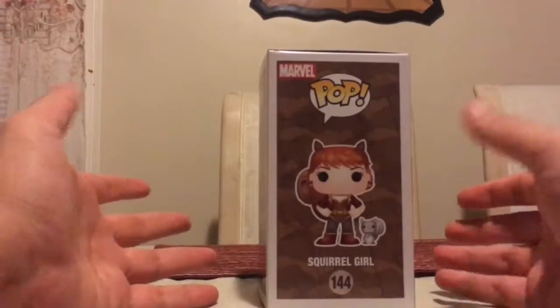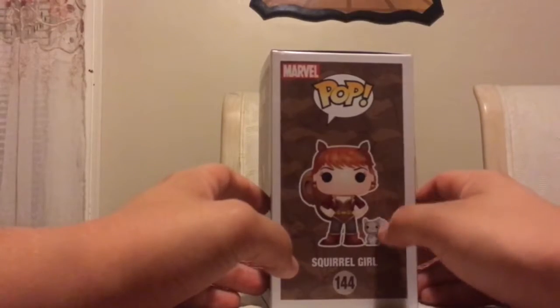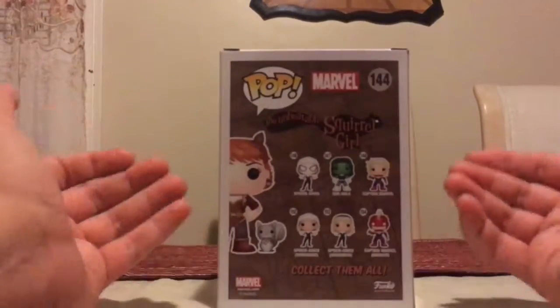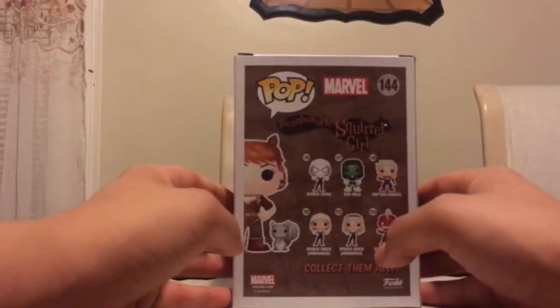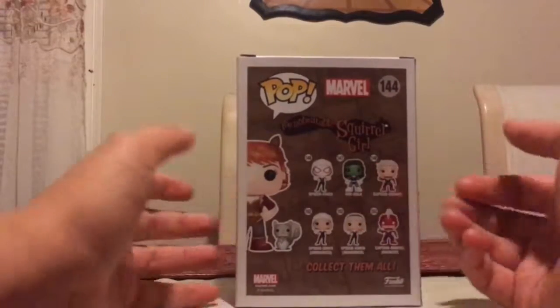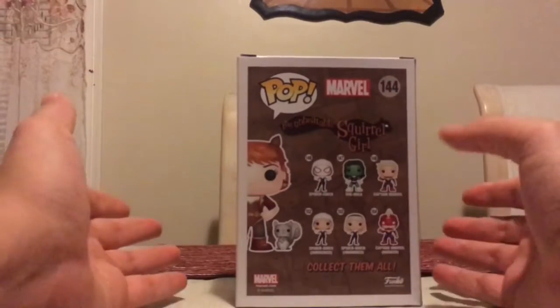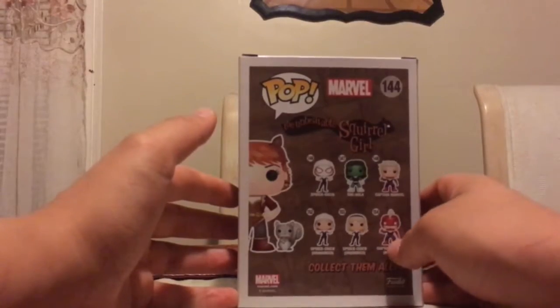On the side of the box, it's your standard concept art. What's really cool is you do get a little look at the squirrel that comes with the pop as well. And on the back, which I did note in the unboxing video for the Collector Core, it does contain all of the female characters from the new Marvel line. That includes Spider-Gwen, She-Hulk, Captain Marvel, and then the variants Spider-Gwen unmasked, Spider-Gwen unhooded, and Captain Marvel masked.